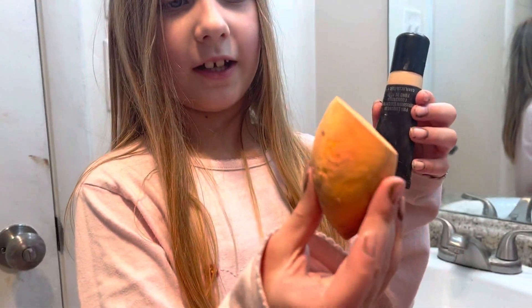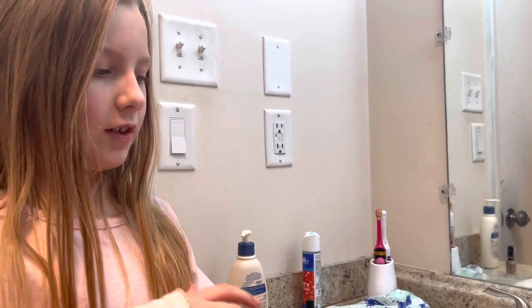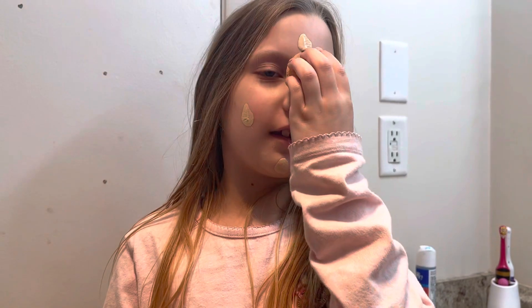Hey guys, today I'm going to be doing a makeup tutorial. First we are going to be using this beauty blender — it has to go on my face. This is my mom's but it is a little dirty because it's old. There are other colors. My mom's holding the camera and she's eating spaghetti for dinner. Let's get started. I'm putting this on — that's a lot. What my mom always does is put dots and then blend it in. It's very hard without the mirror but I'll be fine.